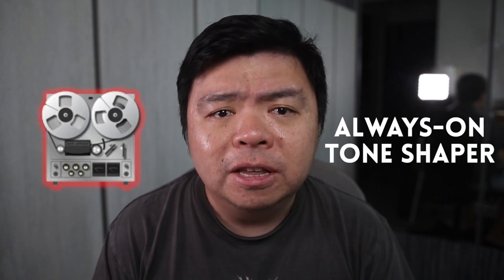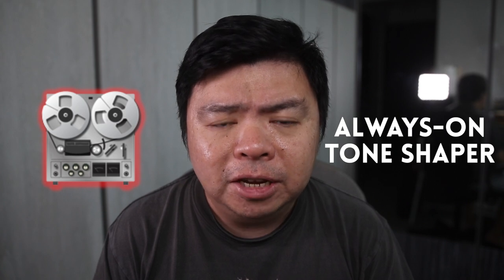Today, I'm going to share a trick I've recently learned: using the Retro Reel as an always-on tone shaper that pushes your signal with analog tape warmth.